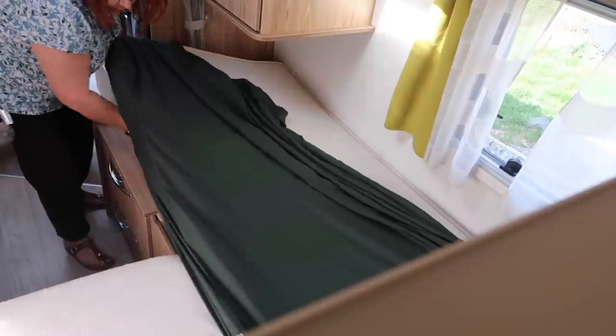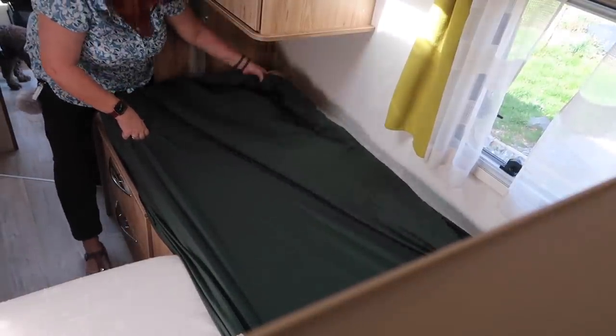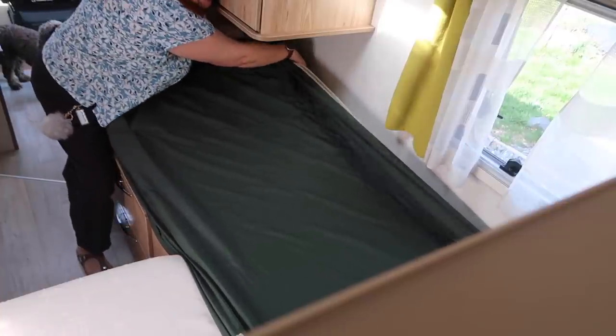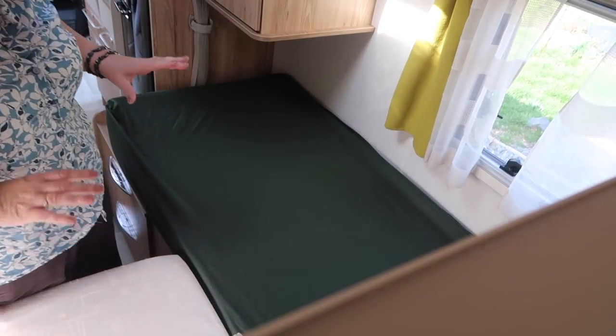Fussy as I am, I do not iron fitted sheets! The next bed is a lot longer - I just fell down the step - and it's nearly a full single size, just not quite as wide. So there we go, that's the green bedding.